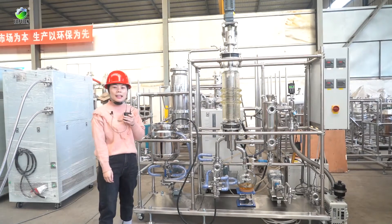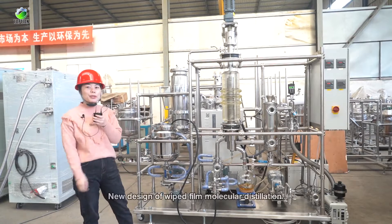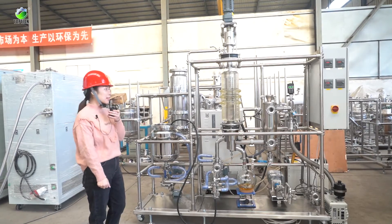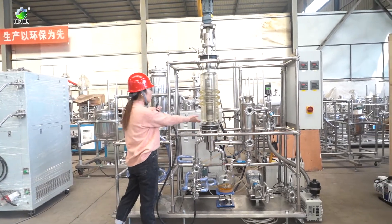Hello everyone, this is Wendy from Topchain Instrument. Today I will introduce our new design of wipe film molecular distillation. The new design here is this one — the wipe filter.